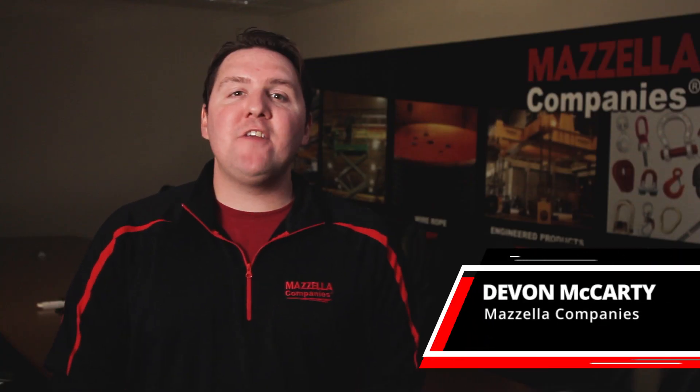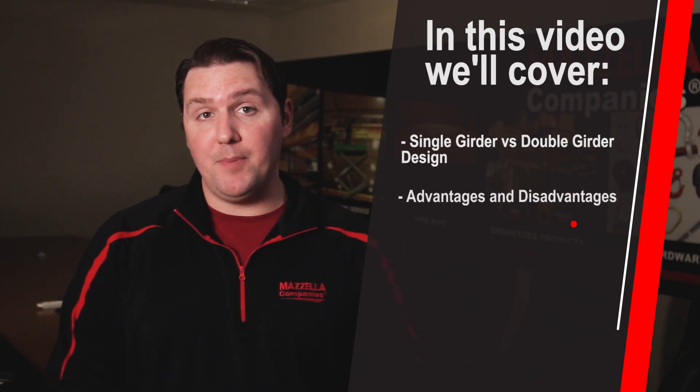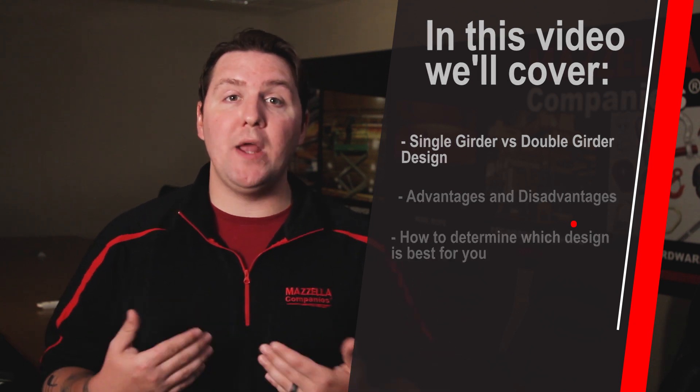Devin here from Mazzella Companies and today we're going to cover a couple different things. First, the differences between single girder and double girder bridge designs. We're also going to talk about the advantages and disadvantages of both, and most importantly — probably the reason you clicked on this video — is how to determine which one is the best design for you and your business.